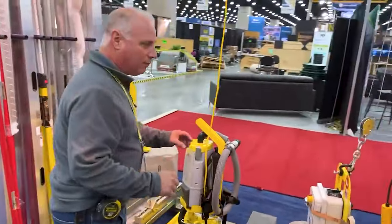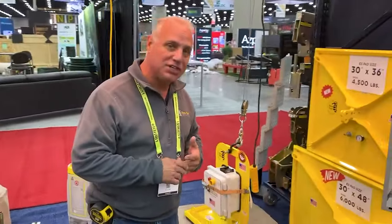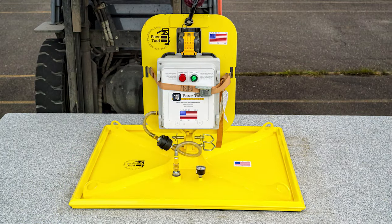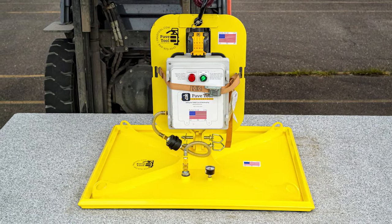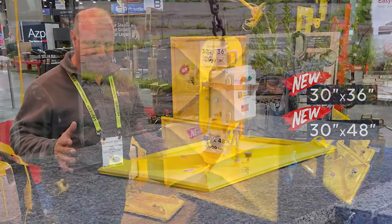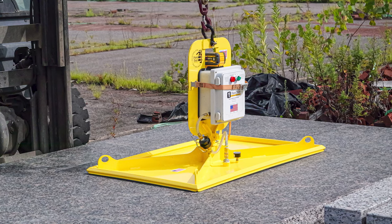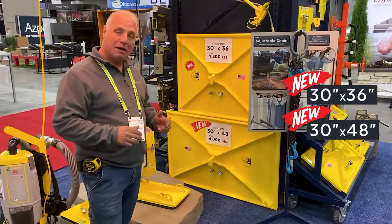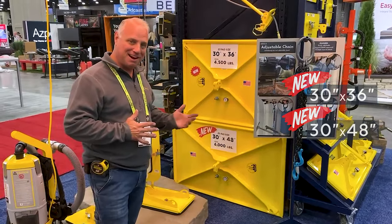Lastly, we have two brand new pads we're offering this year. One is a 30 by 36, rated for 4,500 pounds, for your wet cast or natural stone products. We also have a 30 by 48, which is rated for 6,000 pounds. That's a tremendous amount of weight for vacuum equipment — tried and true, and it's amazing what you can do with these products.